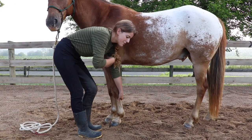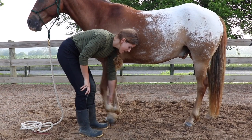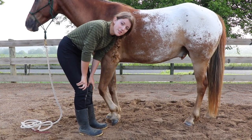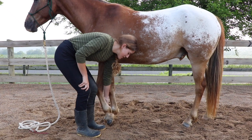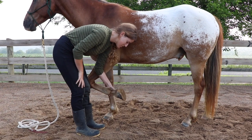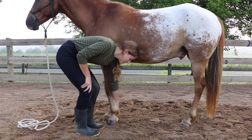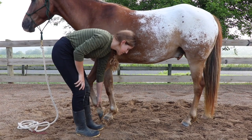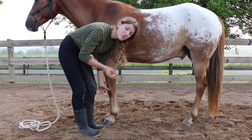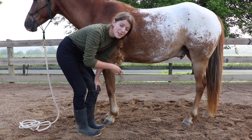Another approach: if your horse can only hold their hoof up for a short time, work in increments. Hold the hoof for a few seconds, then put it down before they start pulling away, and gradually increase the time. Always make sure you put the hoof down when they're not pulling. You can also switch feet — hold one foot, clean out half of it, put it down, then do the rest. This gets the horse used to having their feet handled and gradually builds up the time they'll allow you to hold the hoof.